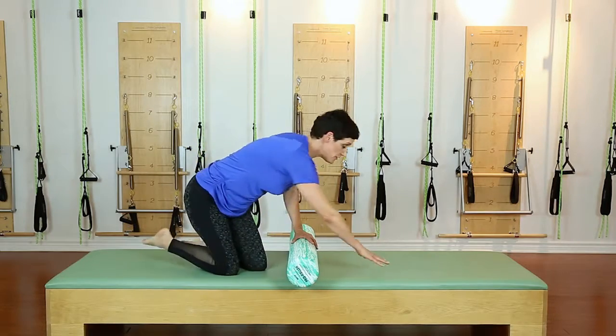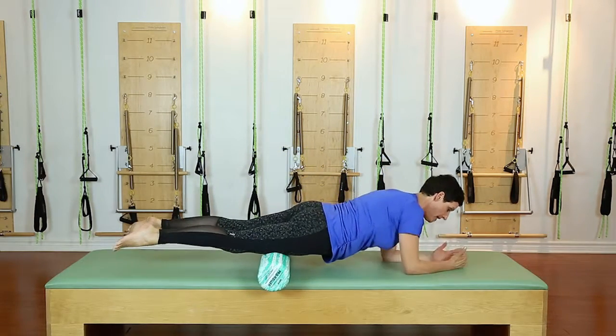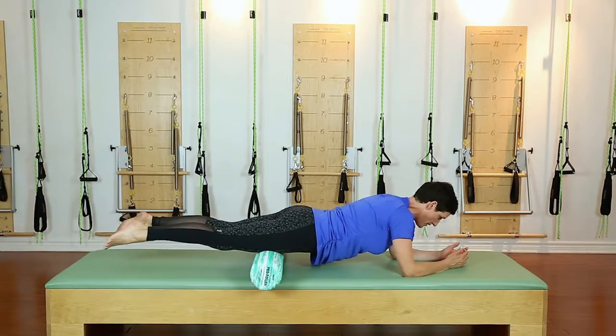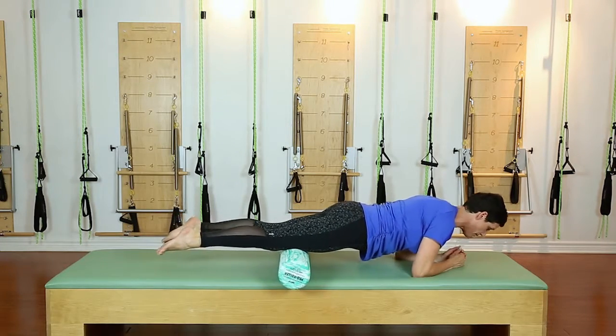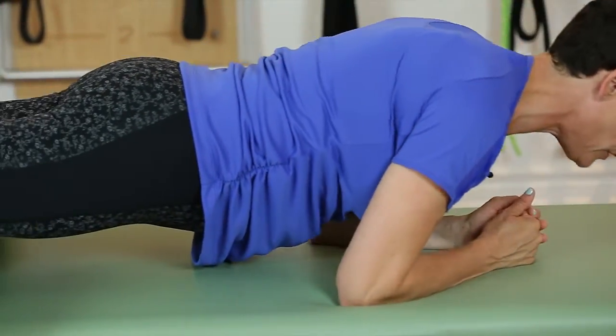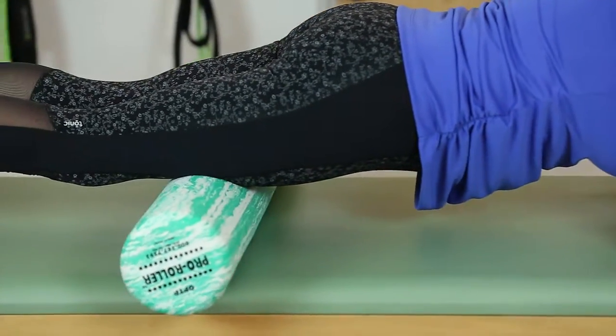You're simply going to lie yourself down with the bolster underneath your thighs, elbows and forearms in a good strong position, core turned on for support, and roll yourself back and forth. It might be very tender in some spots, and if it is, you can go back and forth a little bit in those tender spots.